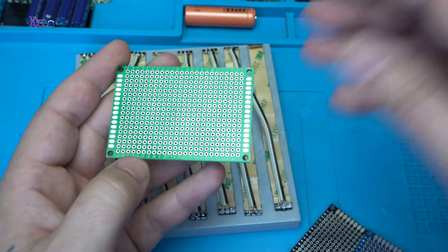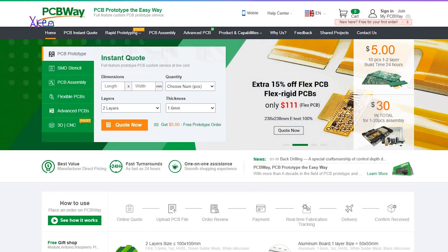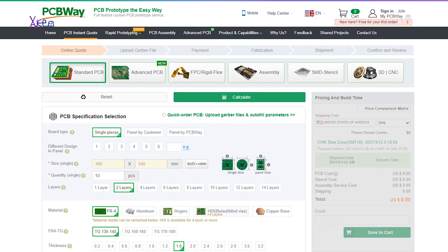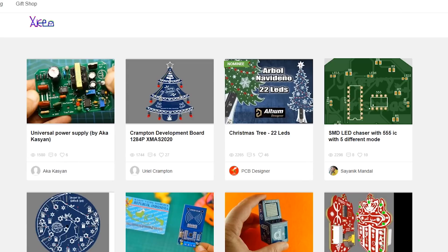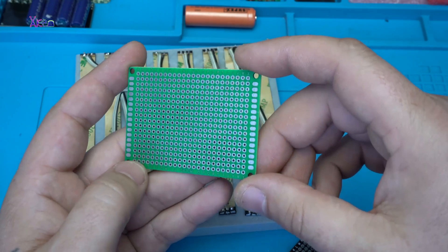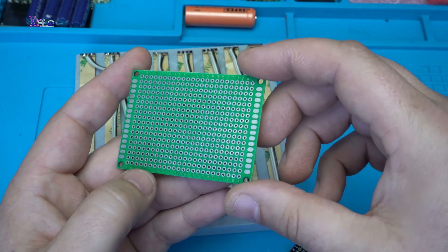I want to mention that this project is sponsored by PCBWay, which produces high quality printed circuit boards. They can be flexible, single-sided or double-sided. They also have PCB assembly services. For more information, check the link in the description below and visit PCBWay for ordering high quality printed circuit boards like this one.